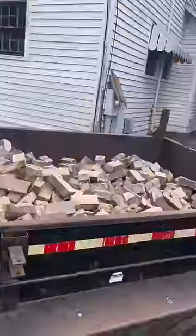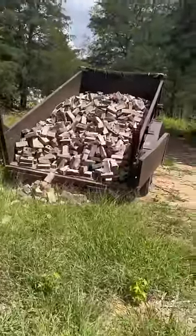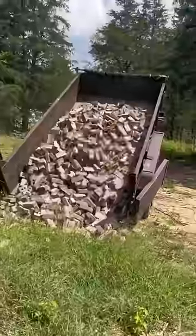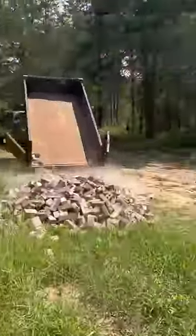After all our brick is stacked up, we're going to go ahead and load it into a dump trailer and take it out to the property. We'll reuse it to rebuild the fireplace, or maybe even some patios or walkways. Every piece of brick we can save will be saved, and until we can use it we'll just build a giant mountain of bricks.